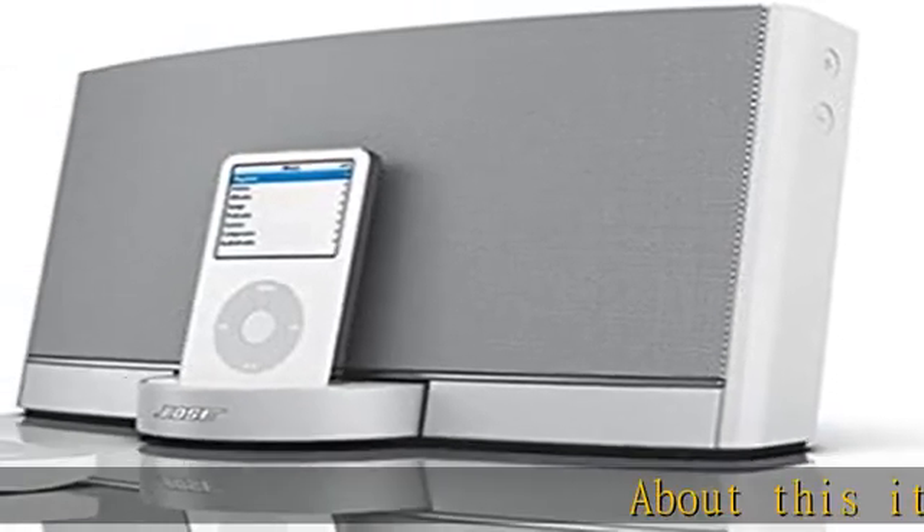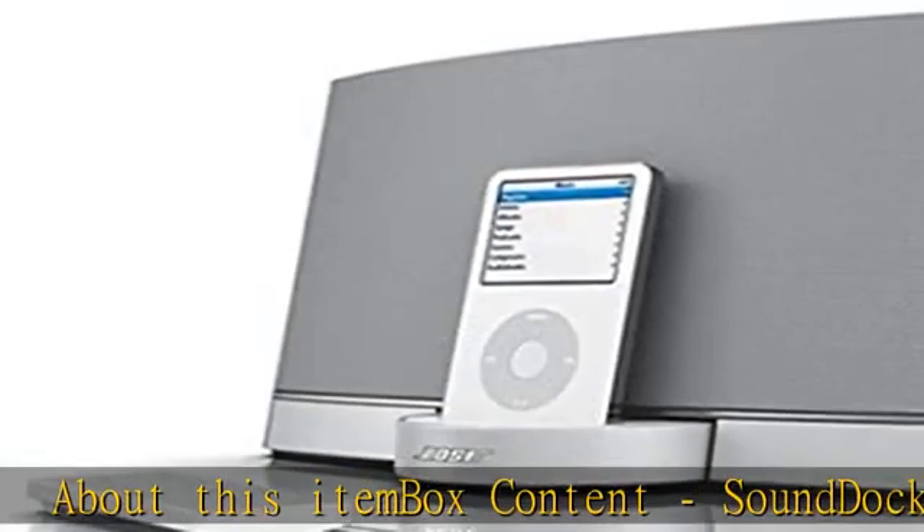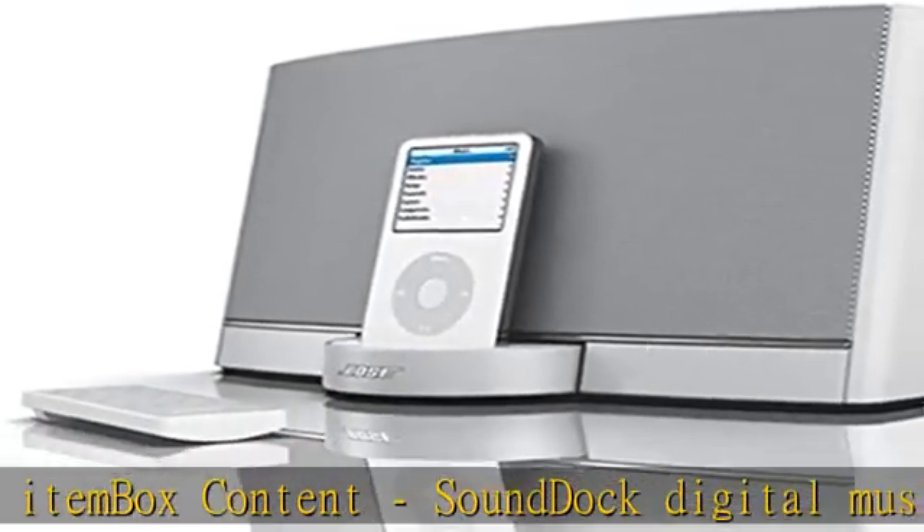About this item box content: sound dock digital music system, remote control, power cord, power pack, and three dock inserts.